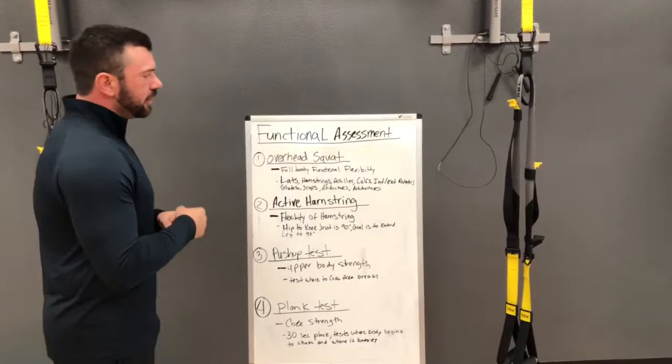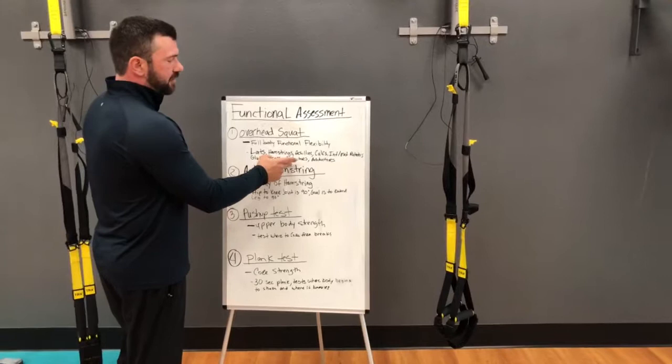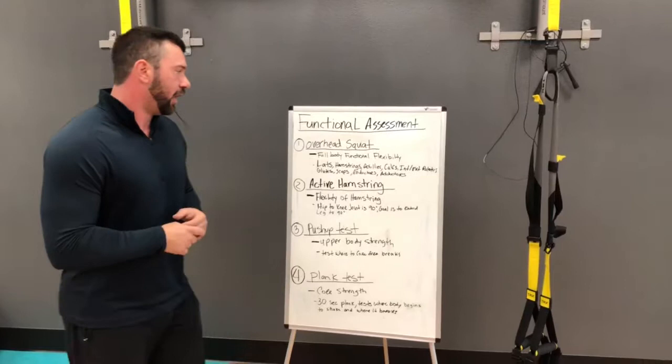So this assessment and this test right here, I look at the lats, hamstrings, the Achilles, calves, your internal and external rotators that are around your knee cradle, your glutes, your scaps, your adductors and abductors. These are all things that your body uses to perform this action.